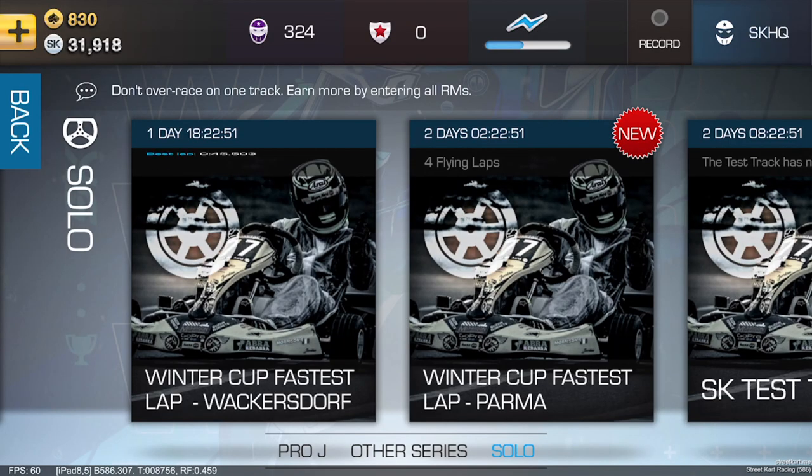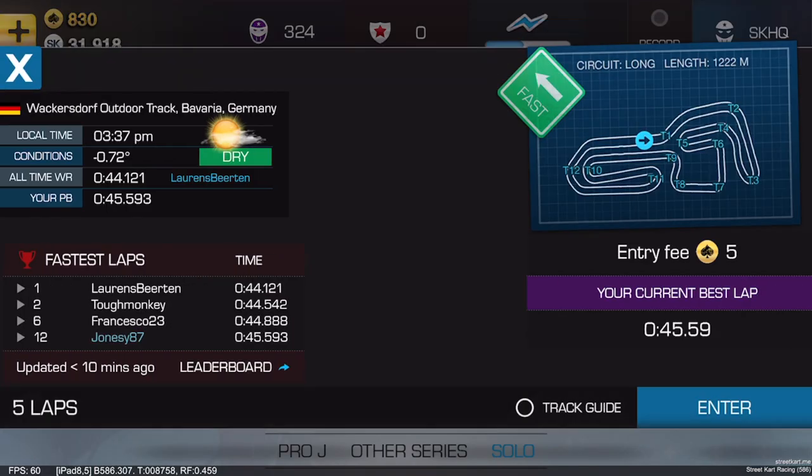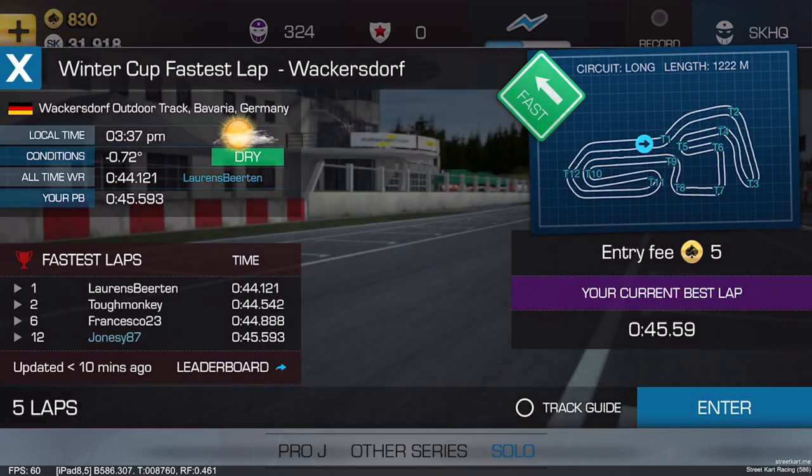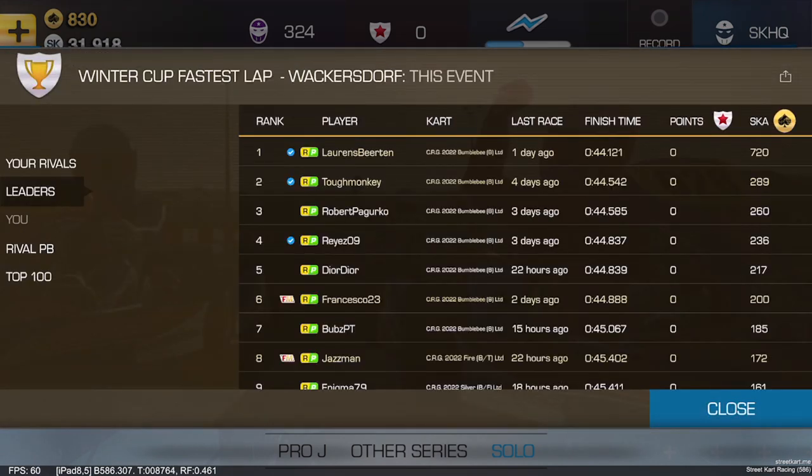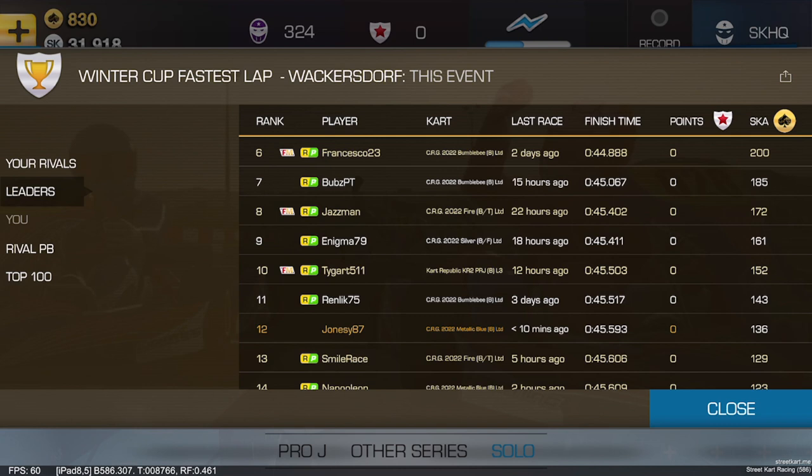A great thing about this new Winter Cup is the fastest solo lap challenge, and in this video we're going to show you how to go a bit faster. Over the period of 7 runs I was able to improve my time by a second. As you can see, in 12th there are some guys that are quite a bit quicker than me, but I could probably get up to about 8th with a small improvement. I'd like to walk you through how to do it.